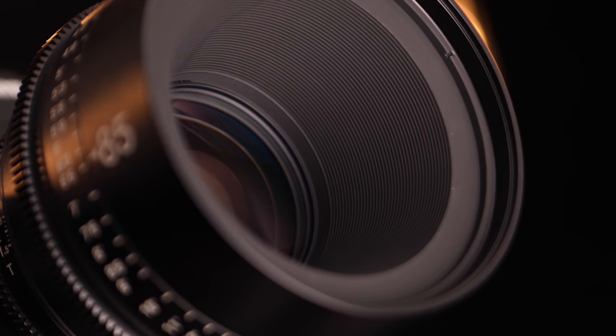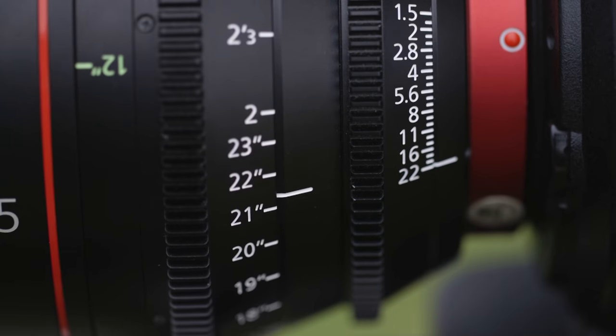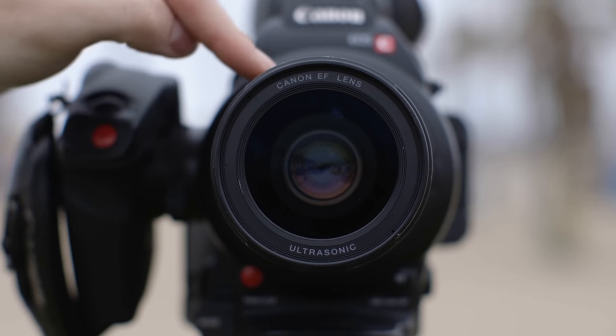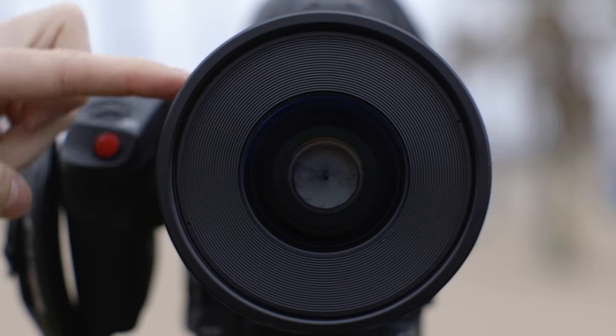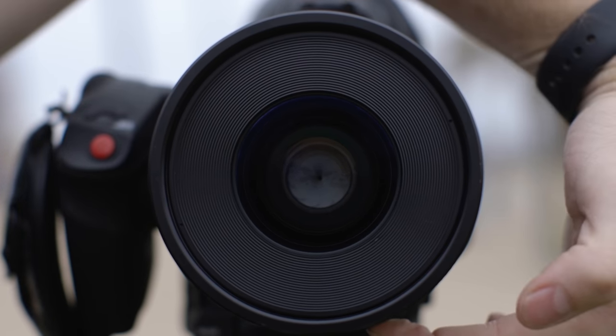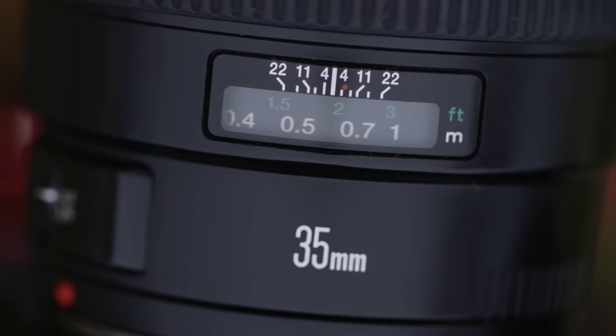A cinema lens also has a much larger focus throw, or how much you have to turn the focus ring to change the focus. On a still lens, you might only have around a quarter of a turn of the barrel to rack focus. On a cinema lens, you get up to two or three hundred degrees of rotation. The focus ring on a cinema lens also has built-in hard stops at infinity and at the closest focus distance. This makes it much easier to get that critical focus, which is even more important when you're filming in 4K, 8K, and even beyond.